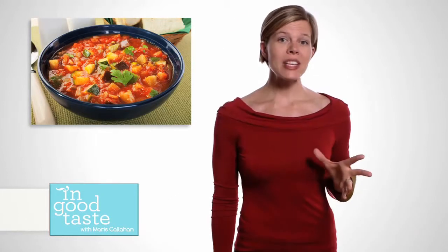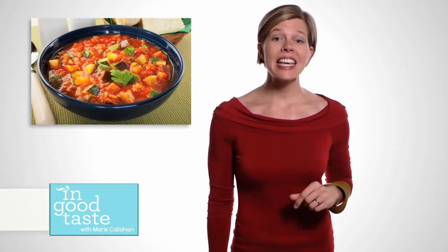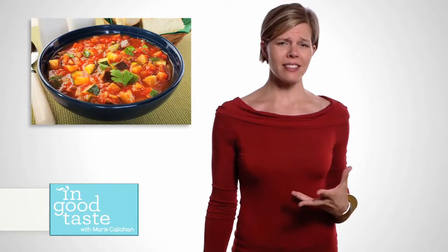And finally, our recipe for this episode — a great one to make on weekday nights: ratatouille with basil and parmesan. Our resident foodie, Maris at In Good Taste, gets us using summer herbs and veggies to make something when time is of the essence.